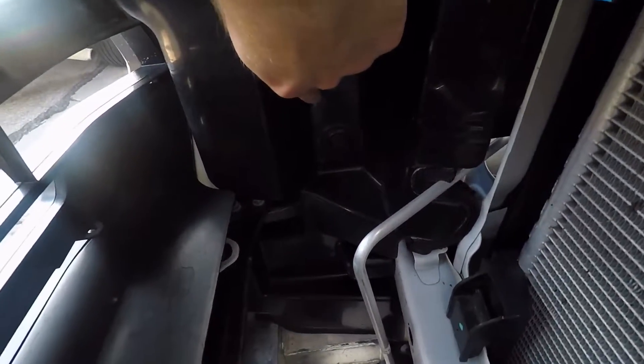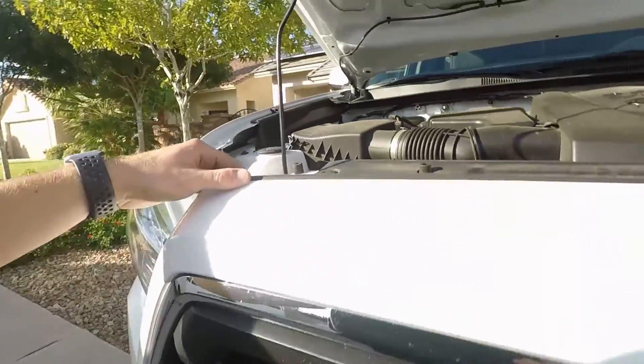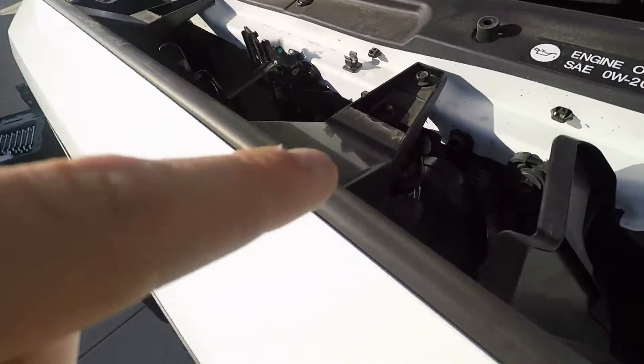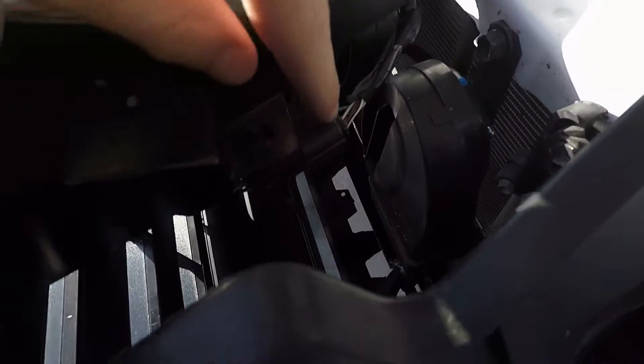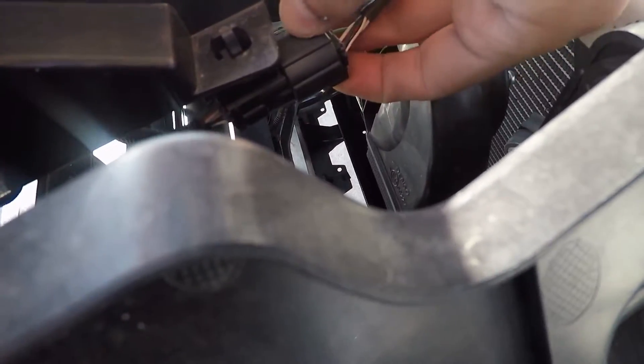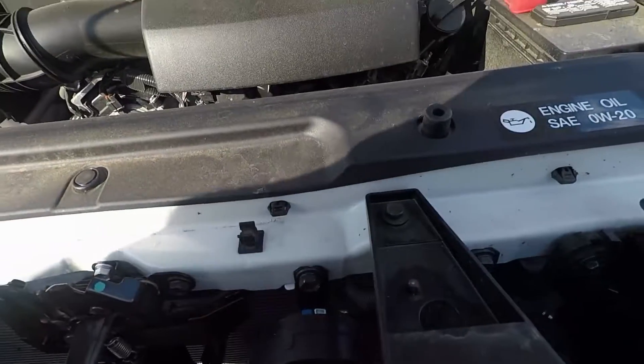You're gonna pop these little cap things off — that's what the flathead screwdriver is for. Then you come down here and go all the way into this empty space on the Tacoma, and pop that one off too. Then you basically just pull it straight out. But before you do that, 2018's are gonna have to disconnect the sensor. We'll come to that in a second.